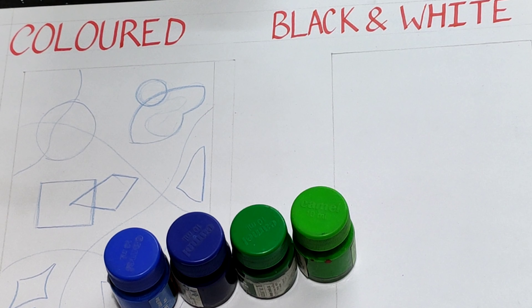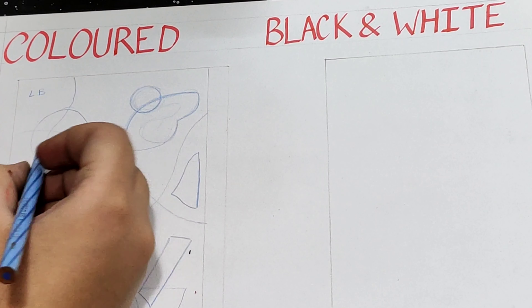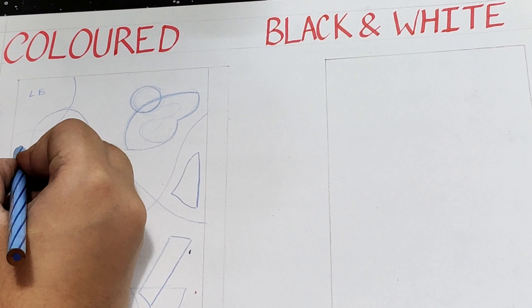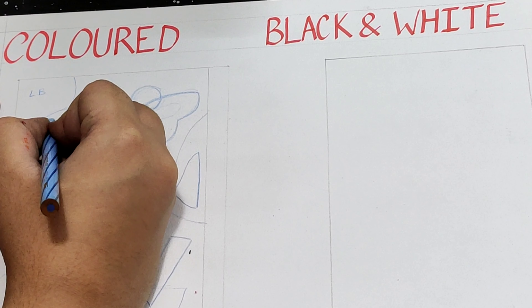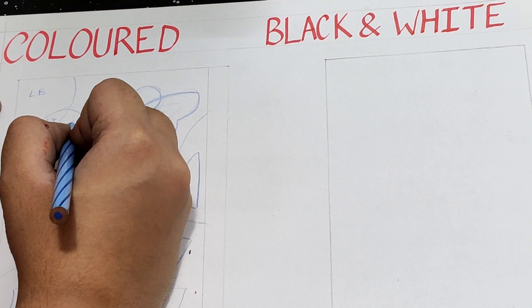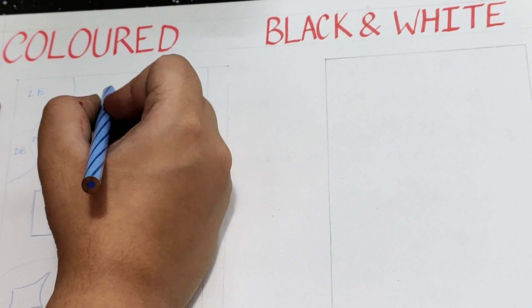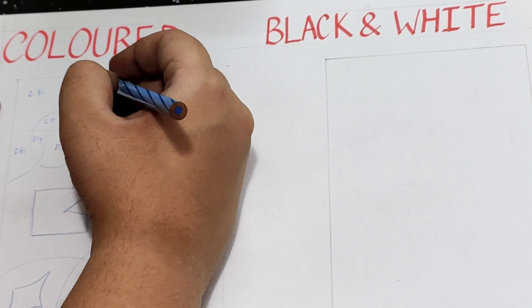We will be using these four colors to fill in. To avoid mistakes while filling in the colors, you can write the initial letters of the colors in the different blocks so that you can color according to them and you won't find any mistake in your complete version. You can see that I am using LB for light blue,